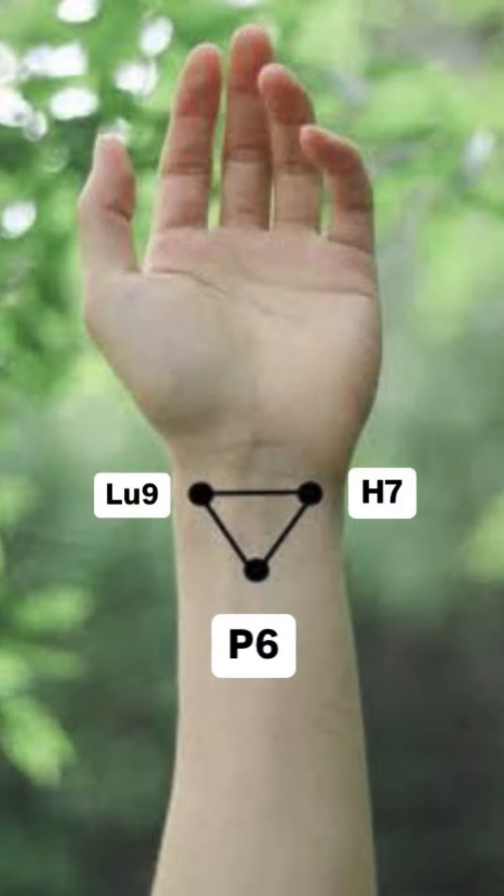They are located around the wrist, and that is why they form like a triangle. The most important thing is these three points play a very important role in treating both mind and body — harmonizing the body and mind, linking these two things. Let us now look at the importance of each of these points.